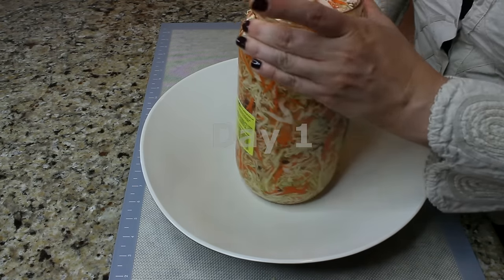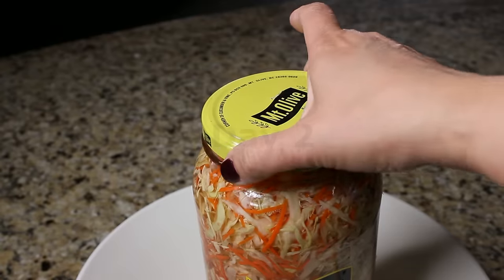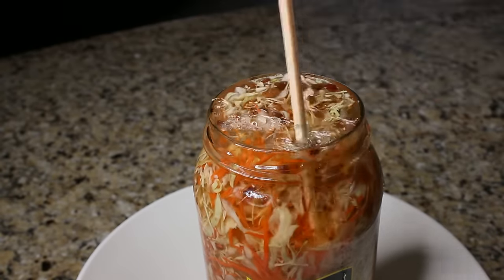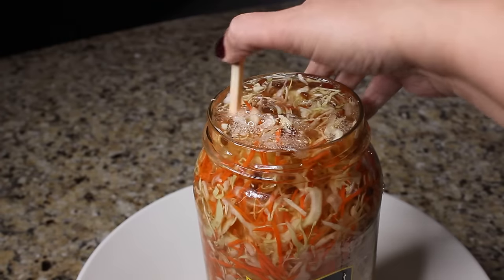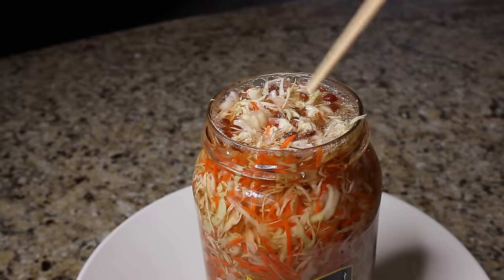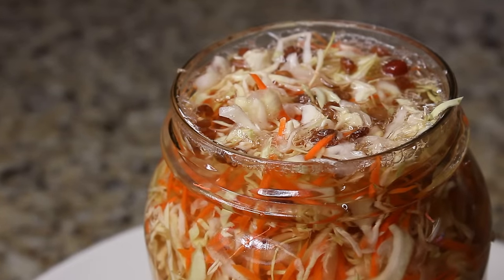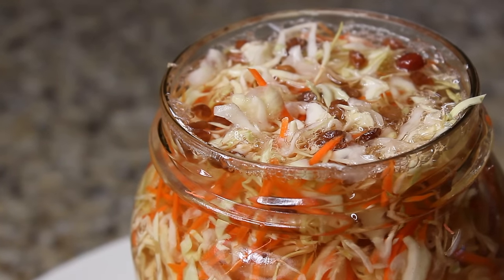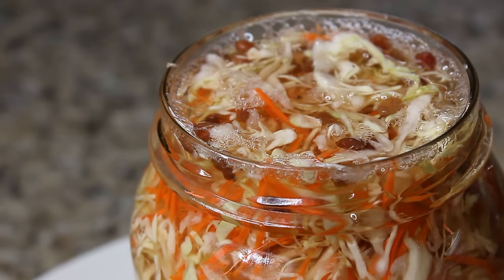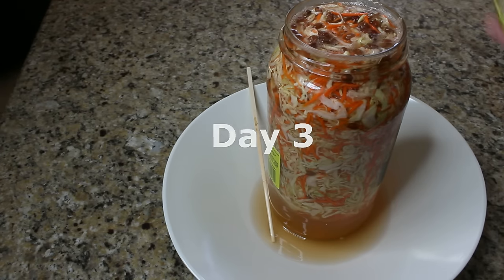Place the jar on a plate or in a bowl, cover it lightly with the lid, and have patience — we're going to check on it tomorrow. Leaving the cabbage on the counter with sugar and salt will start the fermentation process. The next day you can already see tiny little bubbles forming in the cabbage, which means it's starting its process.